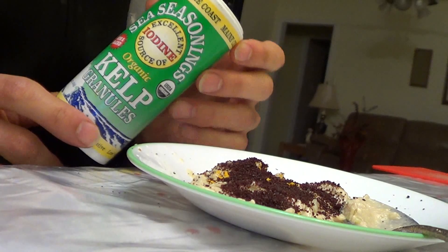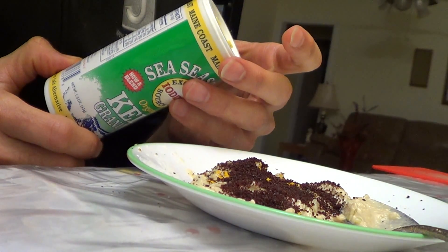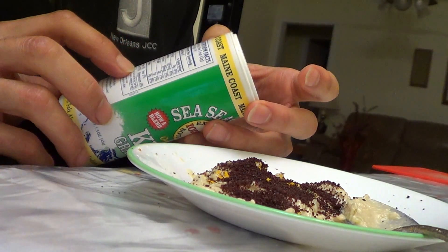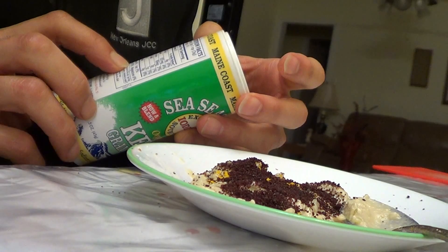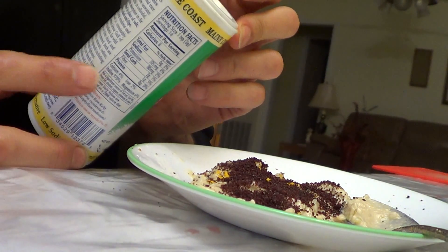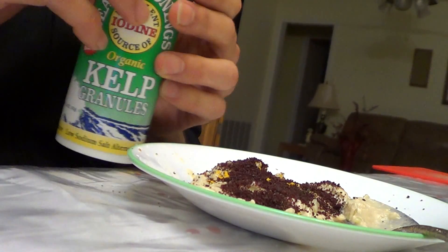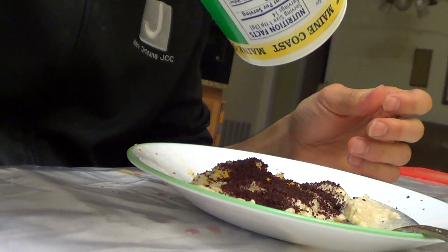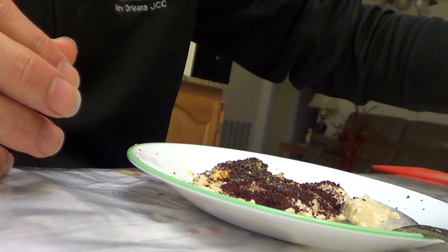This is something new — this is kelp. Being that I'm a vegan, iodine is an important mineral that vegans can be deficient in. If you look here, this has 970% of the daily value. I just put a little bit of this — all it is is kelp, seaweed granules. You don't need to put a lot.